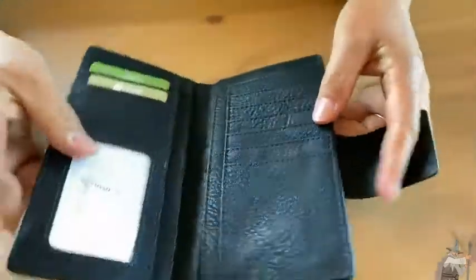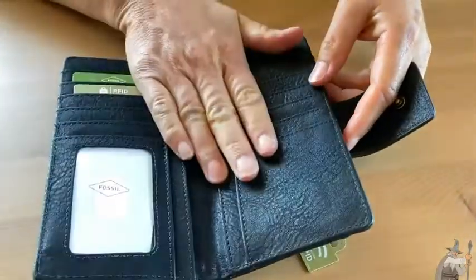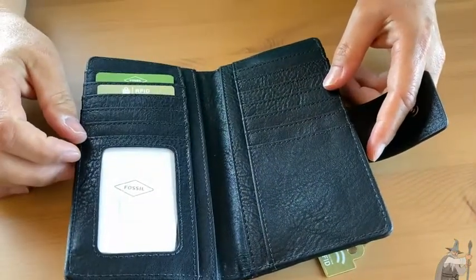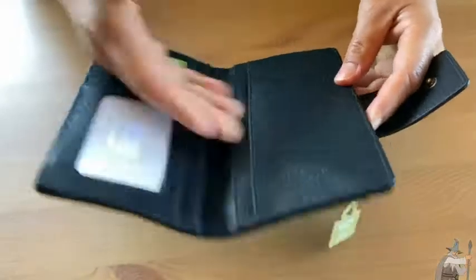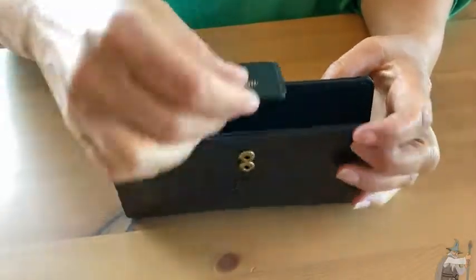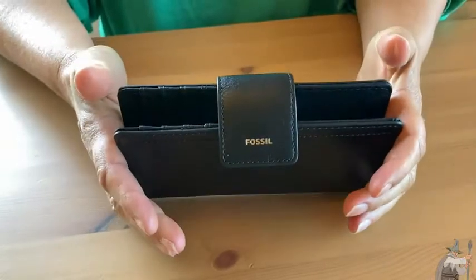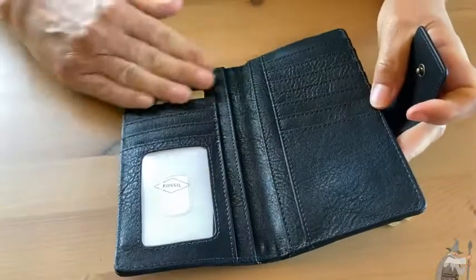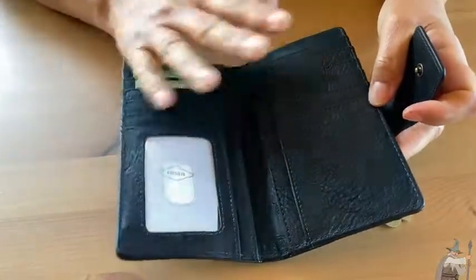Not so many people carry checkbooks anymore, but if you did you would have space for that in here — if you're one of the old school checkbook carrier people. Otherwise you can put a phone in here, or you could snap the phone inside and it would be contained. So many pockets — it really makes this wallet very practical.